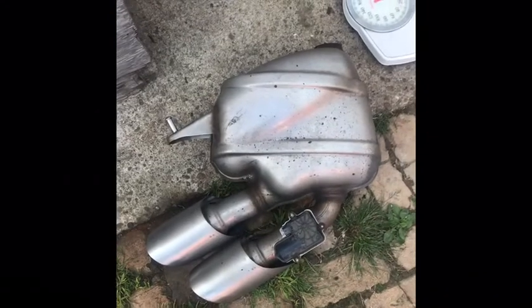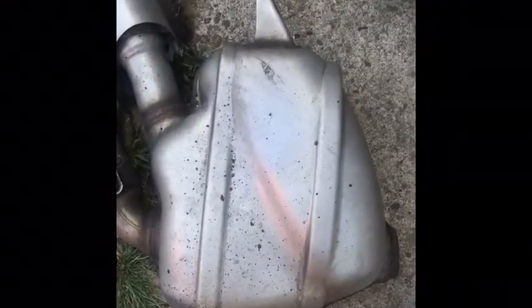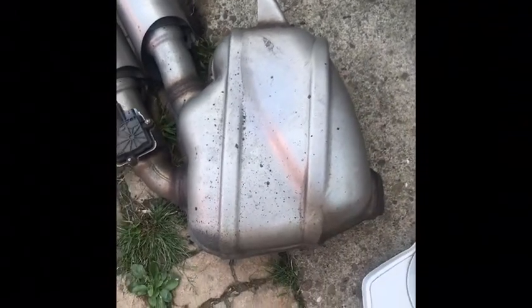So these are the stock mufflers with the tips. If I want to sell it I can put it back on. I just weighed it and it's 18 pounds for one muffler. Just notice the factory hole on the exhaust is really tiny — that's why it's so quiet, even though you have two and a half inch piping. It's only probably about an inch and a half or two inch hole coming out of the mufflers.